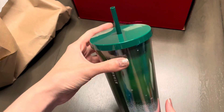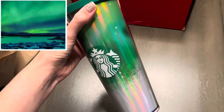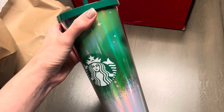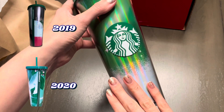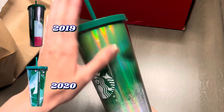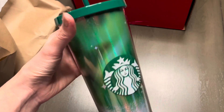I actually really like this cup seeing it in person. I'm kind of getting snow vibes on the bottom and maybe northern lights on the top, especially with the holographic overlay. I'll insert pictures of the previous year's Starbucks for Life tumblers — let me know which one you like best. Personally, I think I like the 2020 tumbler the best, but this one's a close second.